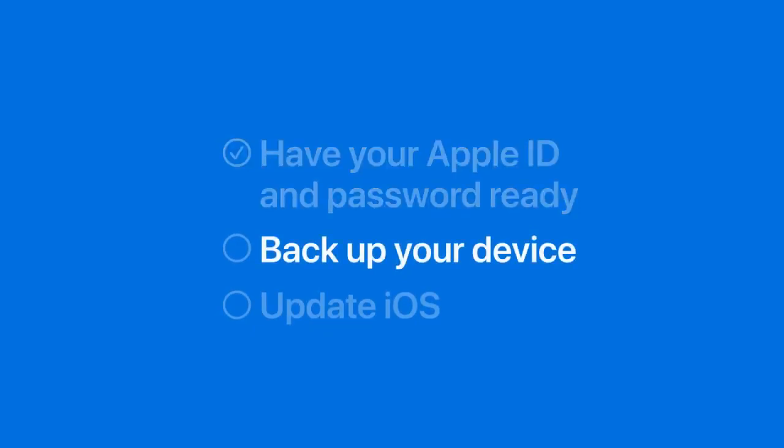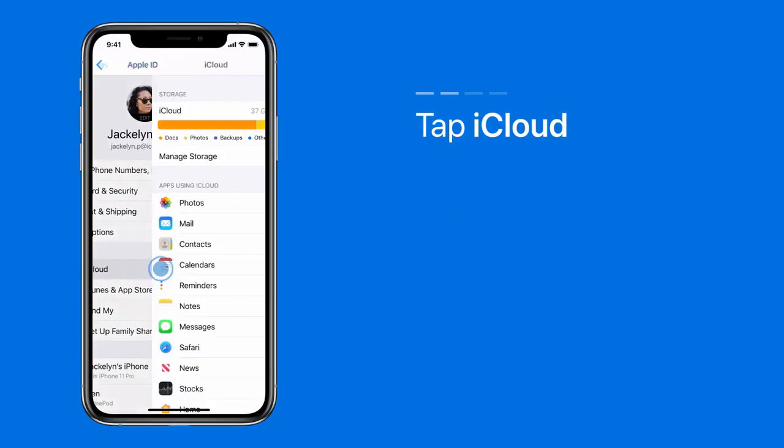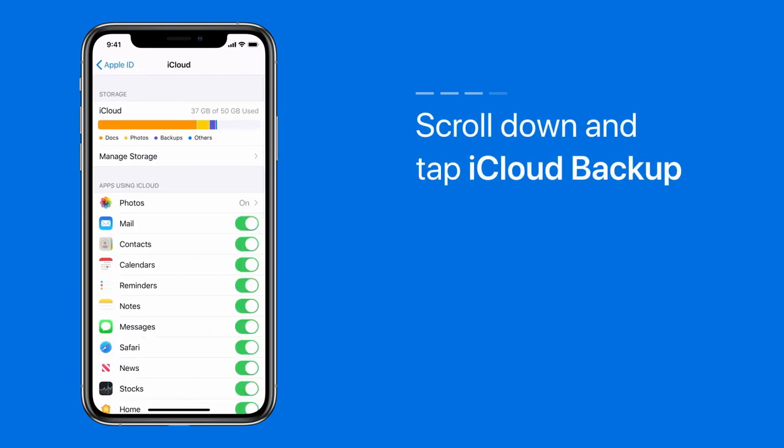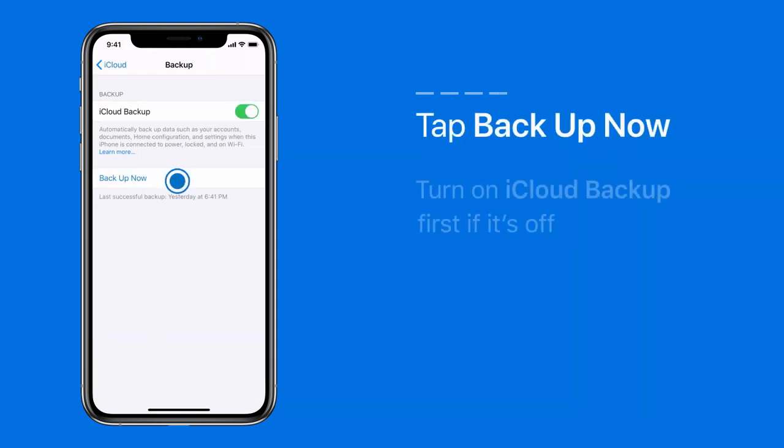Now, let's backup your device. In Settings, tap your name. Next, tap iCloud. Scroll down and tap iCloud Backup. Then tap Backup Now. You'll need to turn on iCloud Backup if it isn't on already.